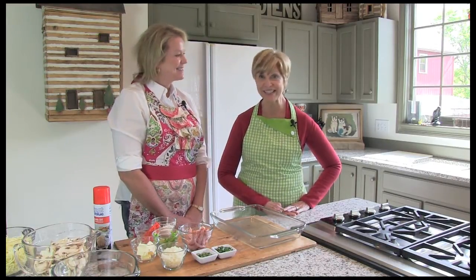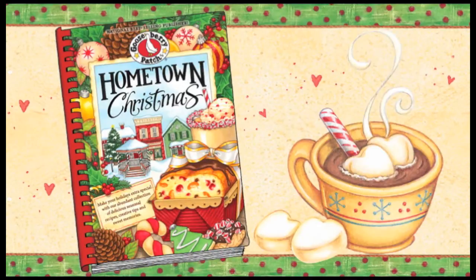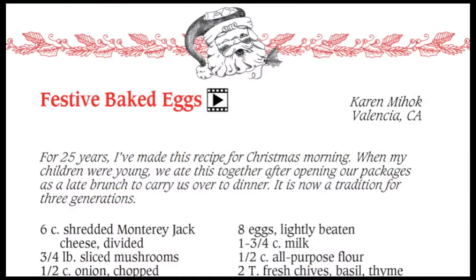I love egg casseroles whether they're for breakfast, lunch, or dinner. This recipe is from our Hometown Christmas cookbook and was shared with us by Karen of Valencia, California. Karen tells us that this is a tradition in her house — after opening up presents, the first thing they do is have a nice brunch with this recipe. I can't wait to try it, so let's get started.